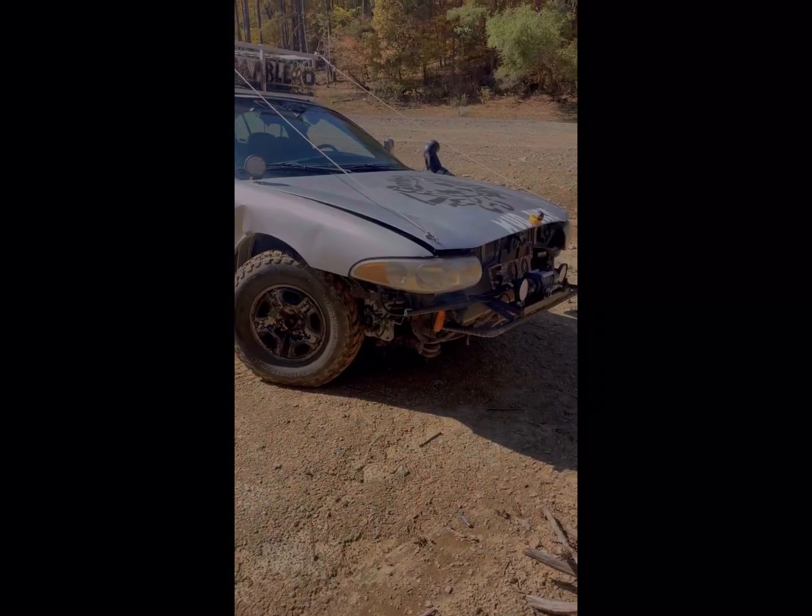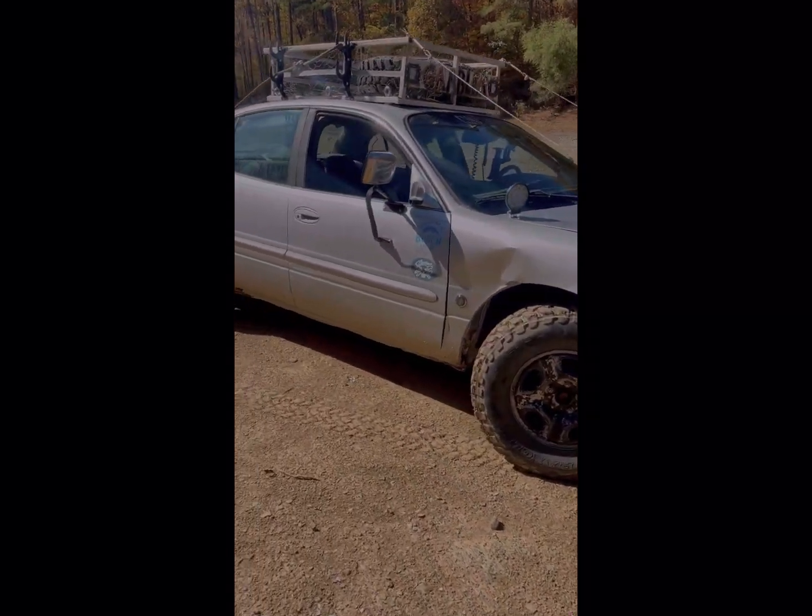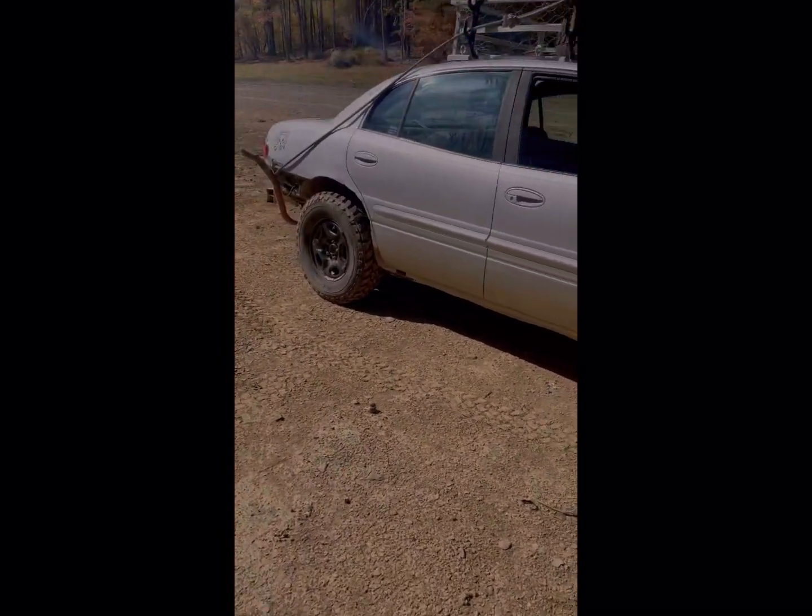I shot about 43 gallons worth of starter fluid down the throttle body, it fired up, and blew the head gasket apart. So after rebuilding this thing two or three times — and I hate that I didn't video all that — this is what it looks like now. It's obviously highly modified.